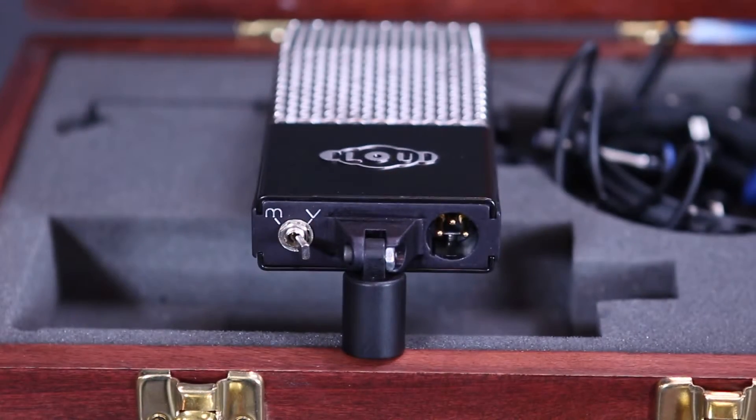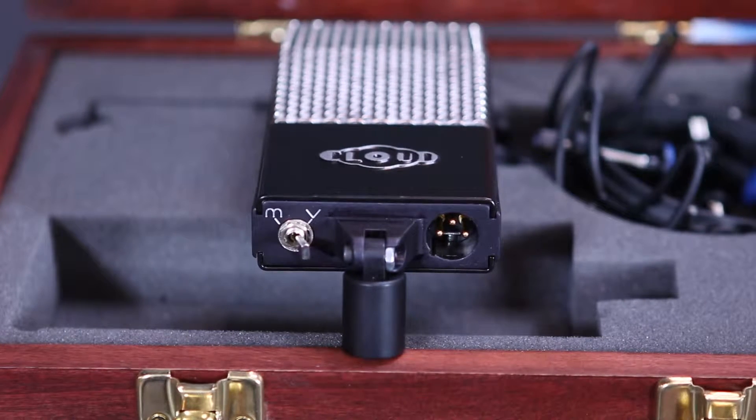The mic also comes with a voice and music switch that helps reduce the proximity effect if you want to use the mic closer than a foot or two.